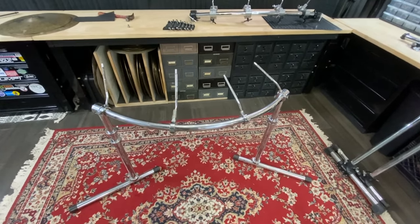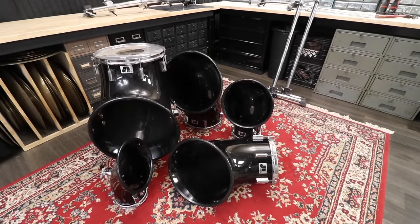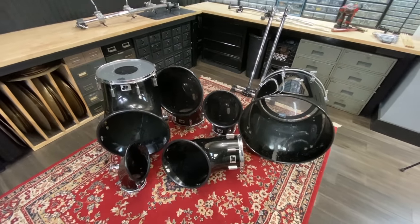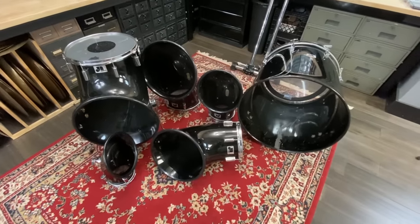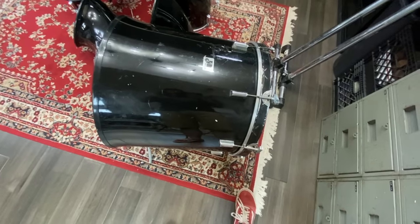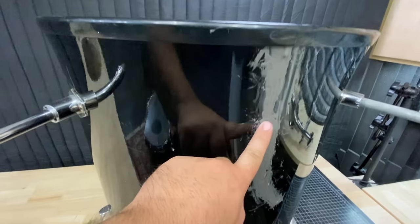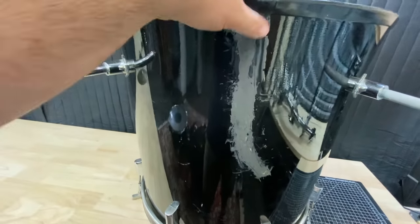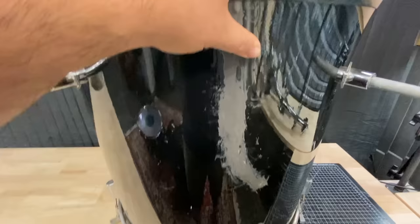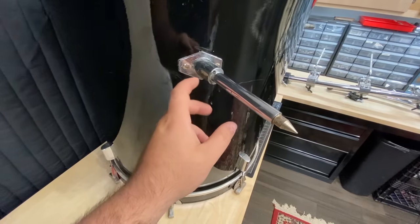The bass drum definitely has the most wear and tear — you can see all these little scuffs and scratches here. There's also this crack that looks like it's been repaired with JB Weld, and that goes through both sides. It seems pretty solid to be honest, just a little messy looking.